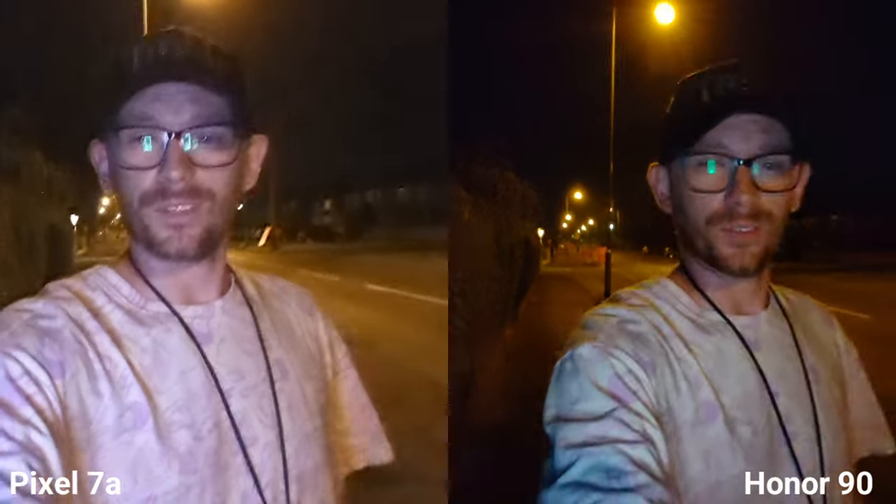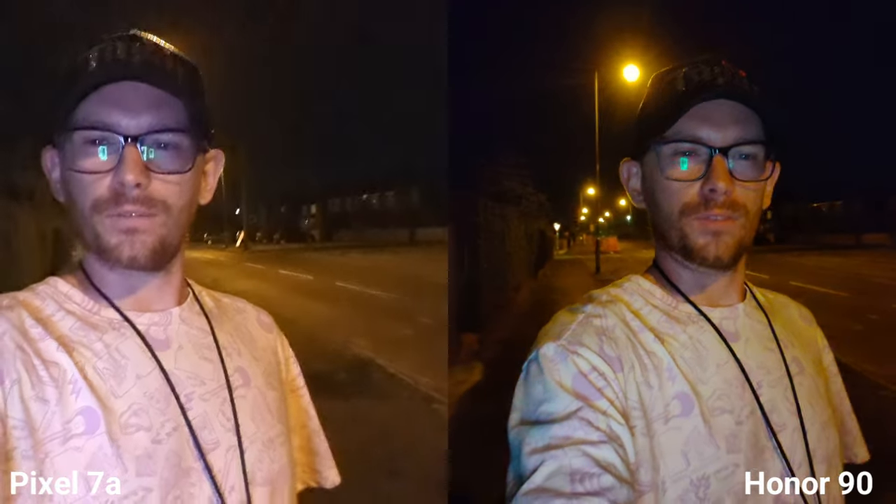Selfie camera — great, we've got 4K 30fps on both. I like the fact that Honor has like a light in the background just to brighten up the face. But what do you think?